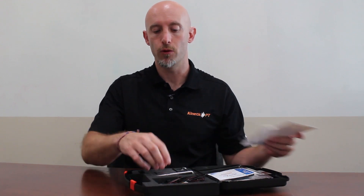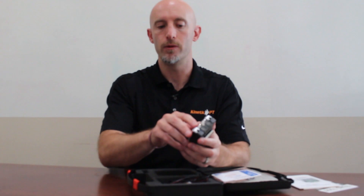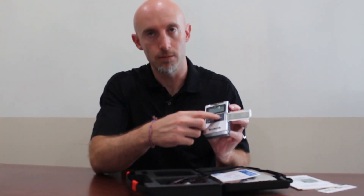When I take this apart, this will be very important for you to be able to do at home. Here's your unit, here's your device. When we open up the device, we'll see a set button, arrows up and down, and a mode button as well.